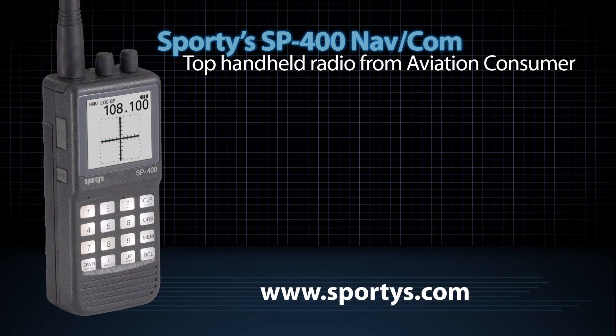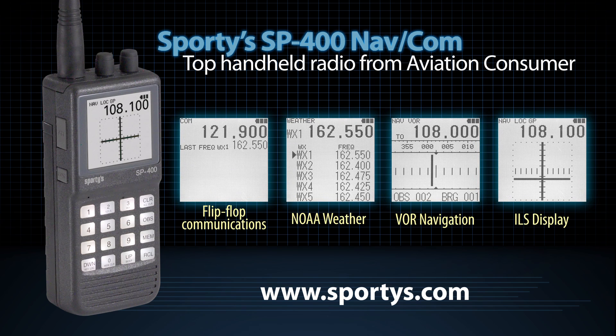These upgrades make an already great radio even better. Sporty's SP400, aviation consumer's top pick for portable radios, still features flip-flop communications, NOAA weather radio, VOR navigation, and a full ILS display.